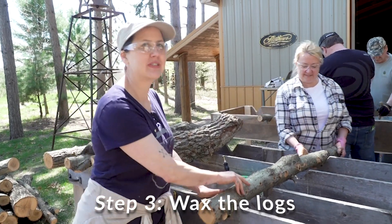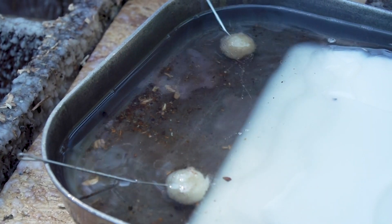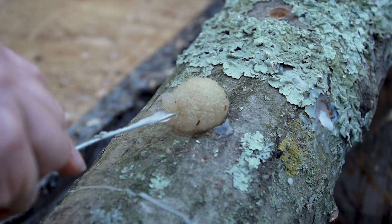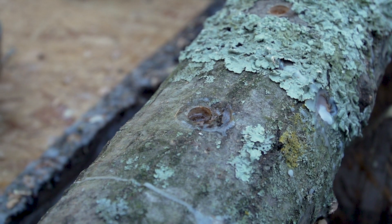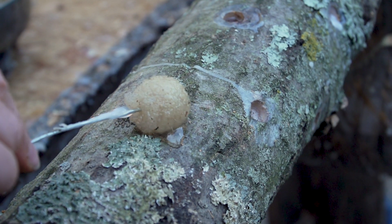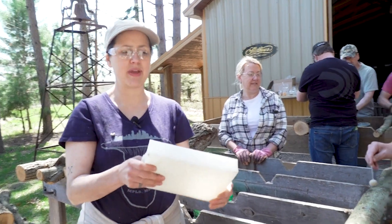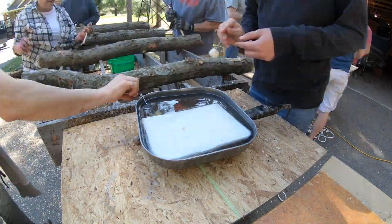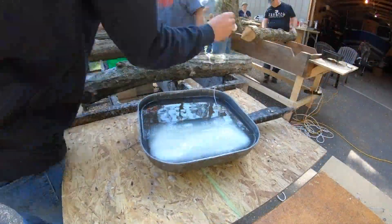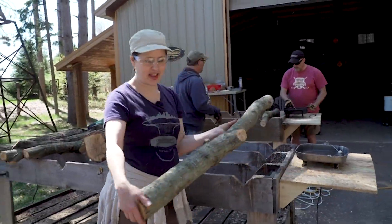We have all of the holes in this log filled with spawn. We're going to move it down to the end of the table where Sam and Wyatt are going to cover each hole with wax — it keeps the moisture in, keeps the critters out, and mostly keeps other fungi from inoculating this log. We're overloading this log with shiitake spawn so it takes over and only grows that. The wax is a paraffin — like a cheese wax, a little softer — melted in an electric frying pan. Regular paraffin gets cold and brittle in winter and might break off, so this was ordered specially for the inoculation.